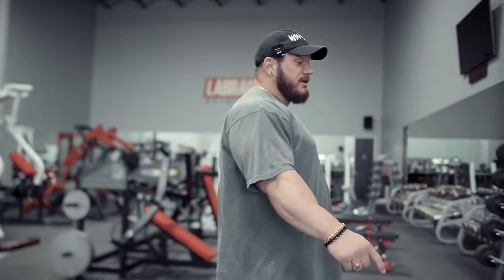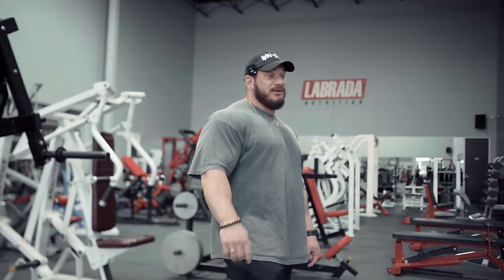All of the bars — the normal power bars, the deadlift bars, the squat bars — anything that we could get from them is from them, them being Texas Power Bar. I've been training on their bars since I got started; my high school actually had them. I can't say enough good things about their bars.